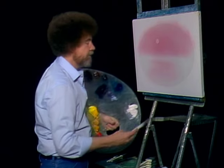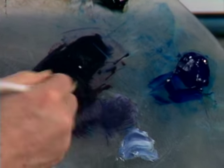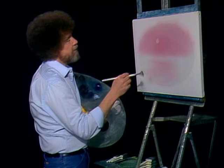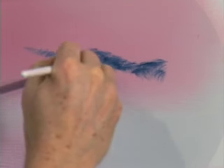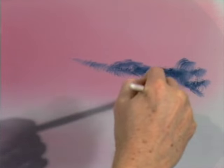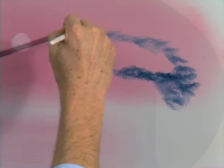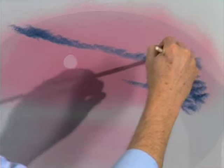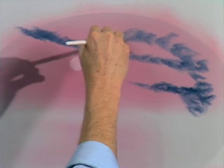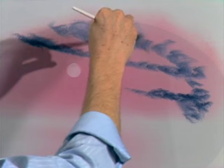We'll get a fan brush. Take a touch of this color — just a little bit, not much. Let's go right up here. Maybe there's some happy little clouds that live in here, and these little clouds just sort of float around the sky and have fun all day. Not much paint — very, very little paint — and I'm just barely touching the canvas. Maybe this cloud comes all the way over and gets big again. Tiny little circles, just wherever you want them. You can just put layer after layer of little clouds here.